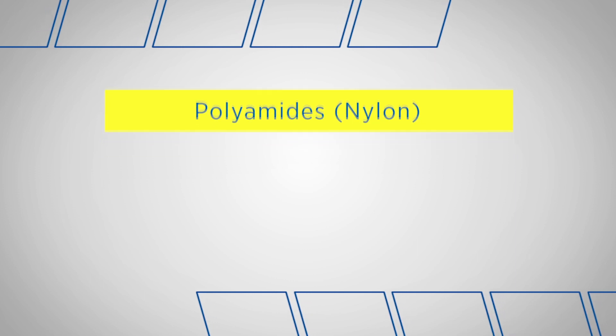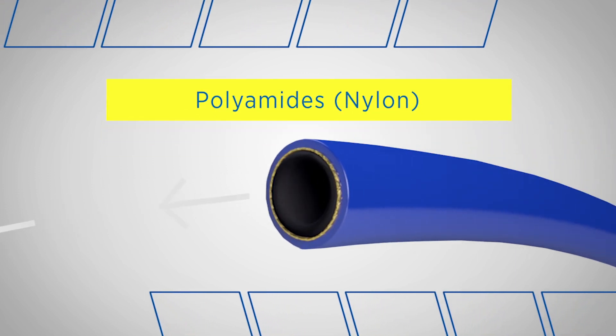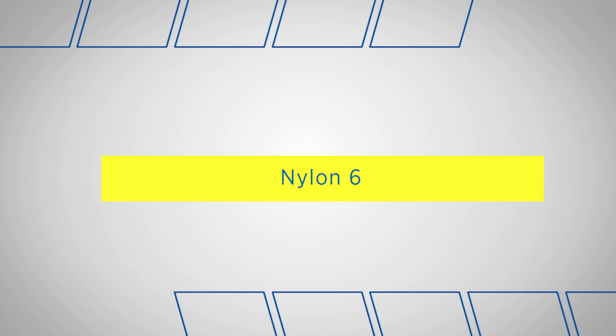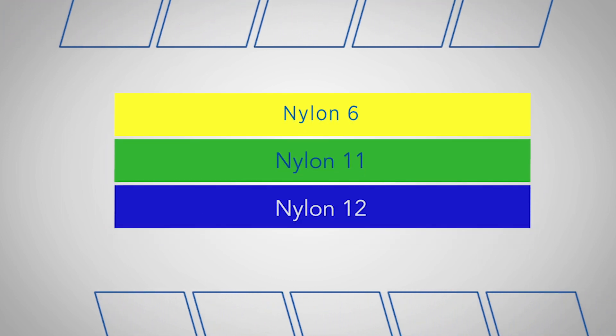Nylon is possibly the best known subgroup in the polyamide family. It features good abrasion resistance, flow characteristics, and chemical resistance. If the standard nylon, nylon 6, is not sufficient, there are higher grade versions — nylon 11 and nylon 12 — which can be used. These varieties offer further improved chemical resistance and reduced moisture absorption, which is critical for moisture-sensitive materials.